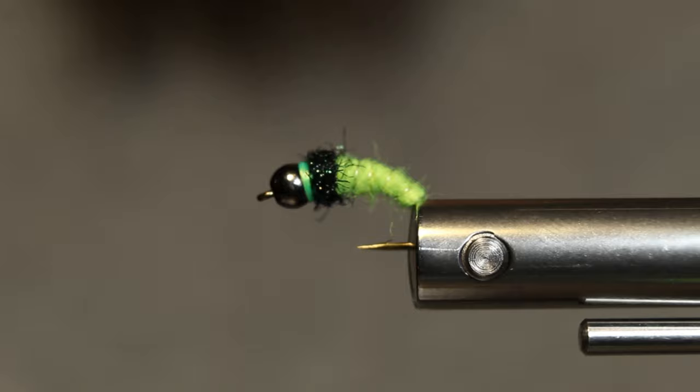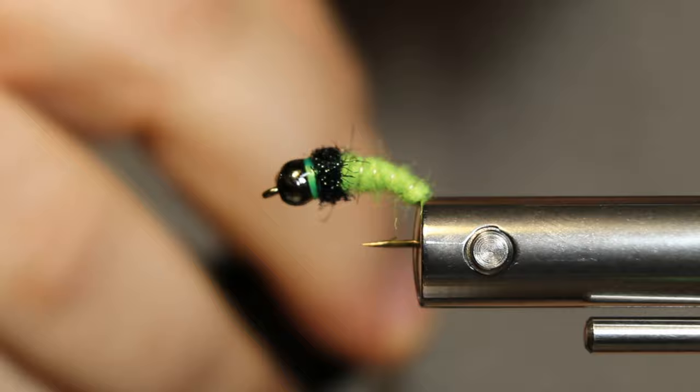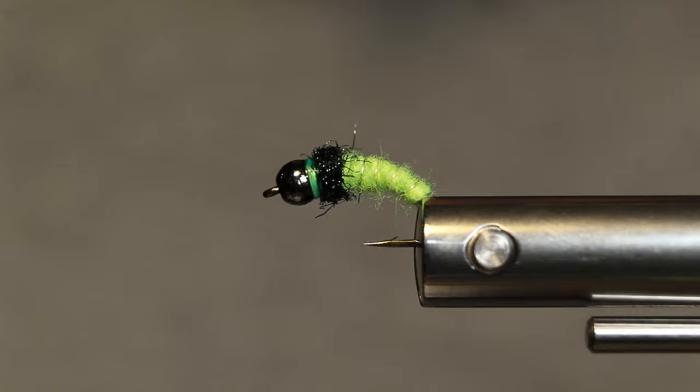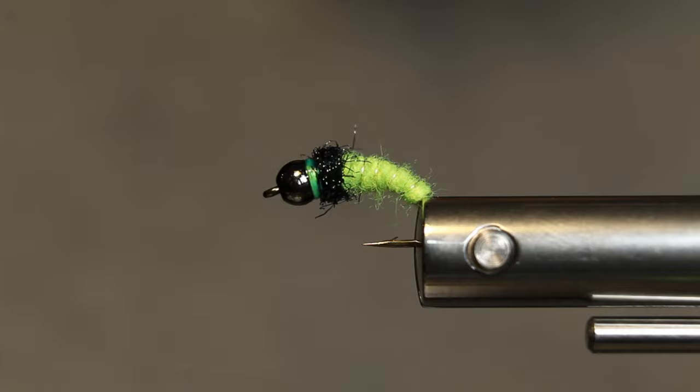Alright guys, that's my caddis tractor pattern. Got a little Sally Hansen Hard as Nails here — put just a little dab of that on right behind the head on the thread wrap. My camera cut off for me. What I was saying is, if you're fishing this with a Euro rig, just put it on your bottom fly point fly and it's going to get you down there deep quick and hopefully it'll attract some fish for you. If you got any questions leave them in the comments. I appreciate y'all watching. If you got any questions about the Norvise I'll help you as much as I can — I've only had it a few days now but I am loving it. Subscribe, like it, check out some of my other videos. Thanks for watching.